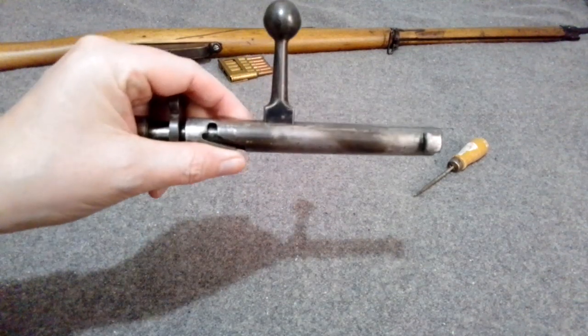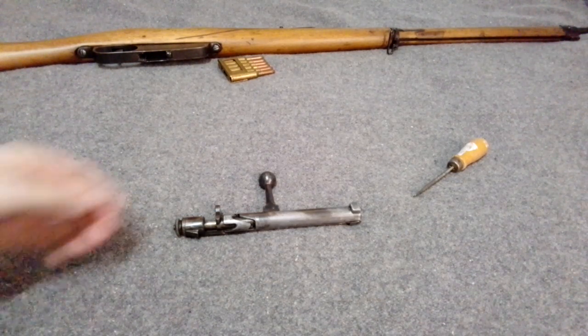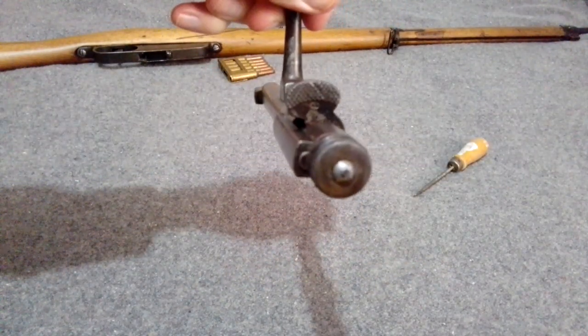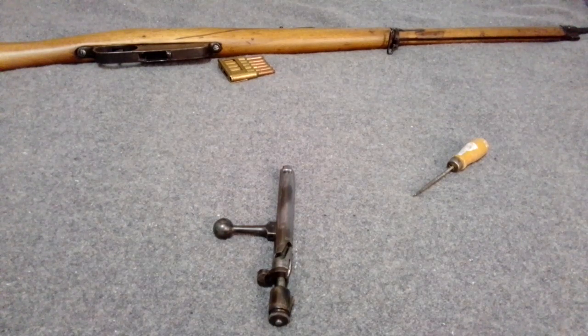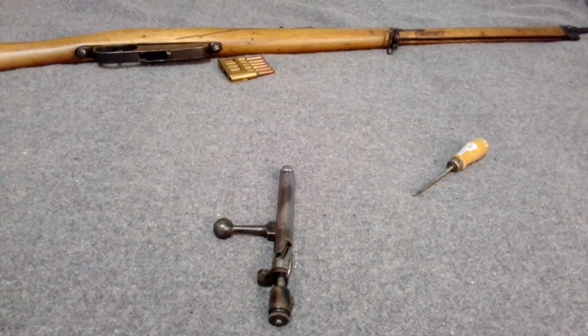We're going to do a Carcano bolt disassembly, just because there's sort of a bunch of new ones coming in now and I should do one that actually is in high definition. I did one like nine years ago, and I think I might have done another one in between there somewhere, but that one covers a lot of stuff fairly well.